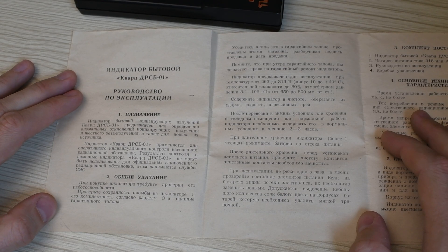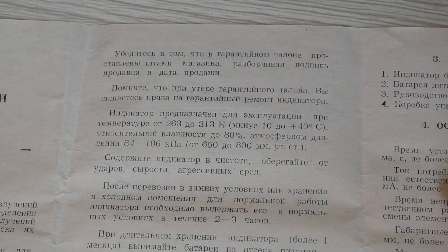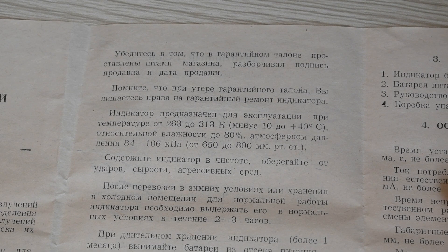In the details section, there is clear information about the purchase review, the guarantee, and so on. We know that Quartz is designed for operation at temperatures of 263 to 313 K.